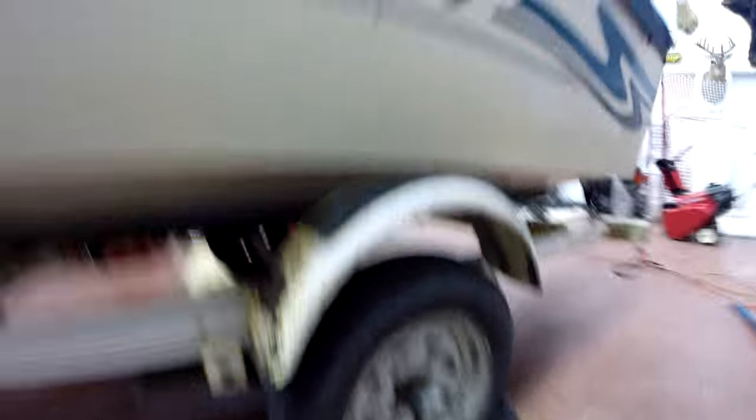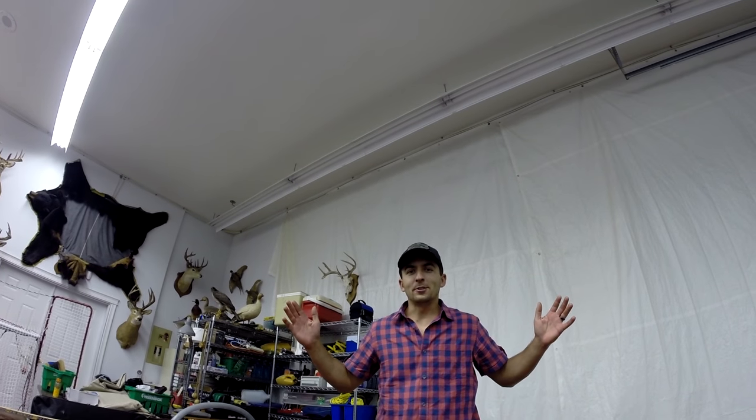Let's go take this thing for a spin. Anyways, that's how we changed the springs on our trailer after breaking one. You can try fixing it just like us or do it your own way. Don't forget to subscribe — thanks for watching. Fishing Doctor's Adventures.